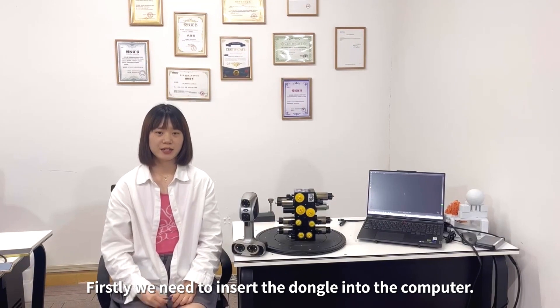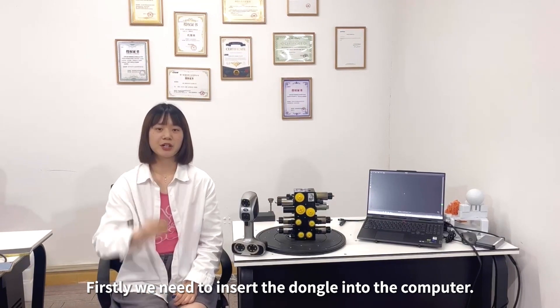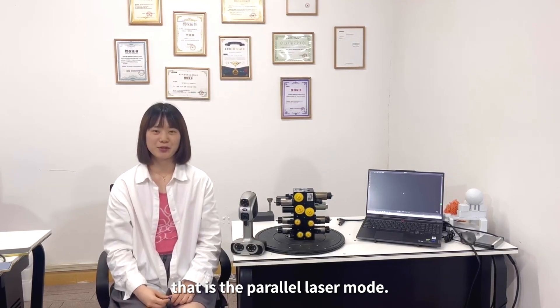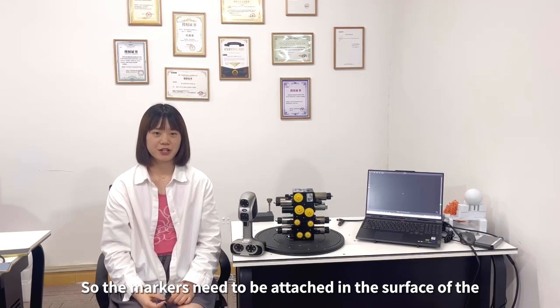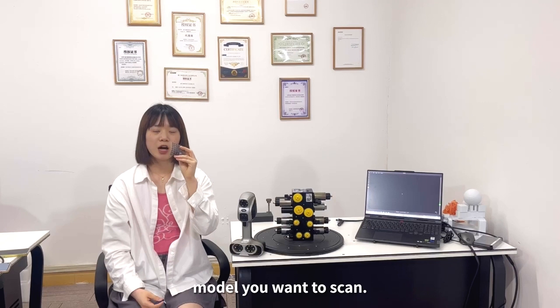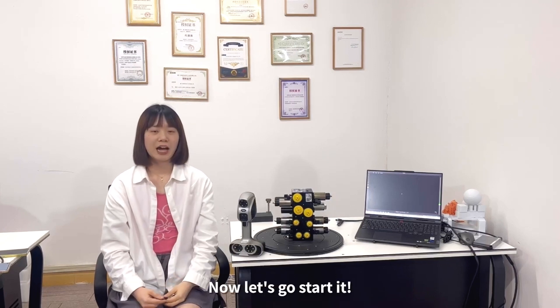We need to plug the recorder into the computer. And next step, because the mode we demonstrate today is parallel laser mode, the markers need to be attached to the surface of the model we want to scan. Now let's get started.